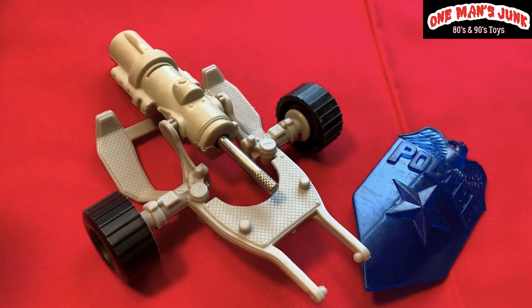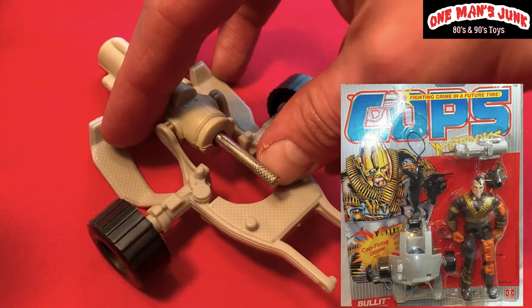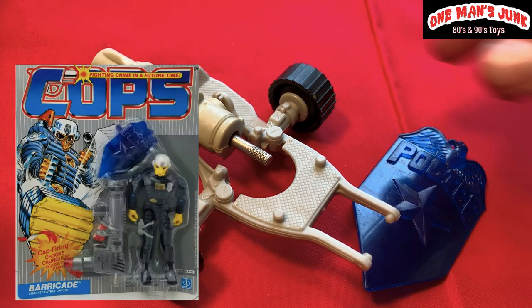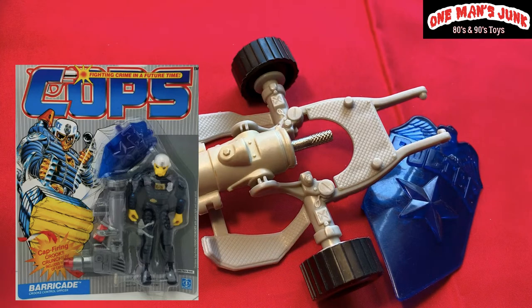First on the chopping block, we've got two pieces from Hasbro from the fairly popular line Cops and Crooks. Here's a tip: when hunting for accessories for Cops and Crooks, there'll usually be a nice big piece of plastic like this one with a metal piece — that's a cap-firing mechanism, one of the key features of that series that helps easily distinguish those weapons.